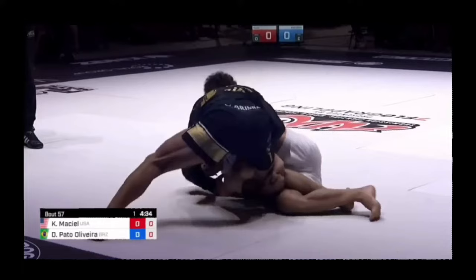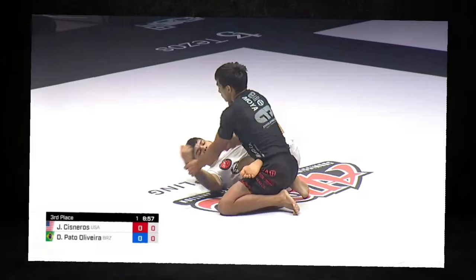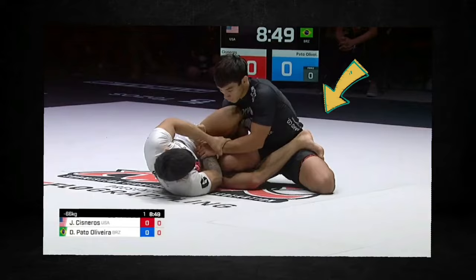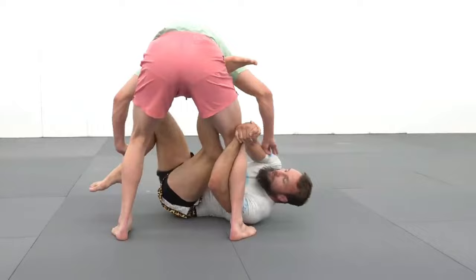With the gable grip, Diego inverts, elevating with his inside butterfly between Kennedy's legs as well as bouncing on the ball of his outside foot in order to free his butterfly for the entry. A fascinating layer that Diego's added to his leg lock game is the use of this far side K guard position, which gives him access to both his false reap and his K guard entries — making him insanely dangerous as well as unpredictable.